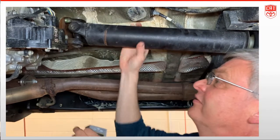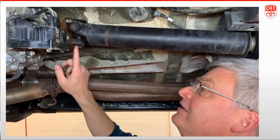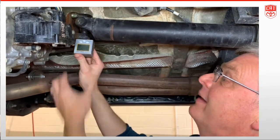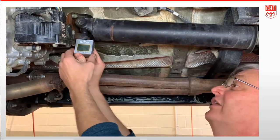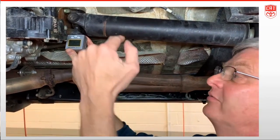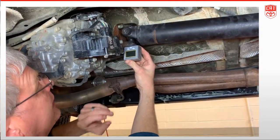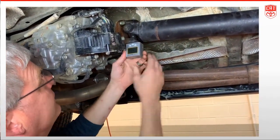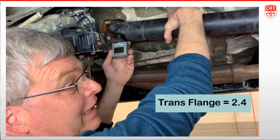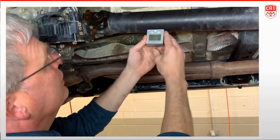A convenient way to do this on Toyotas — at least — is that we machine the yoke to match the u-joint, so I can take my angle cube and put it right on that machined surface nice and flat, make sure it fits and I'm straight. I'm always going to make my angle measurements from the same side. That reads 2.4 degrees — that is the down angle of the transmission output shaft. I'll jot that down: 2.4.